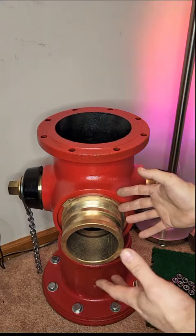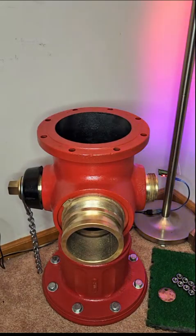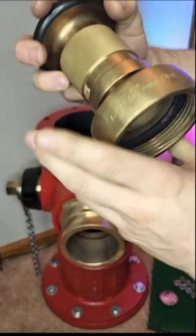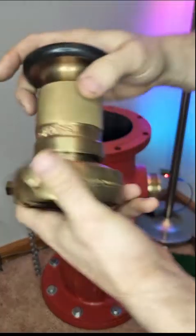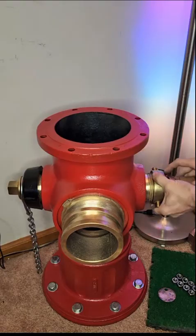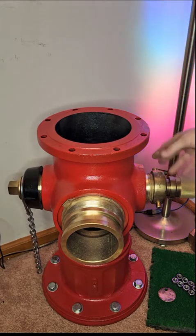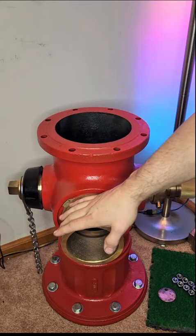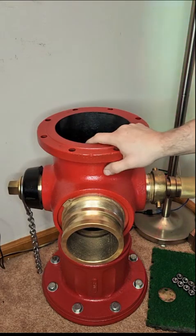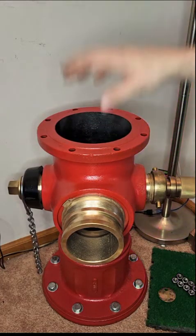This is your pumper connection — where you'd hook up to a large fire truck. These side fittings are your hose connections; a standard fire hose threads right onto them. If you're putting out a fire without a truck, you just hook a hose to these side connections. For more volume you connect to the larger center port. This particular hydrant was rated between 1,000 and 1,500 gallons per minute at 200 PSI — a lot of flow.